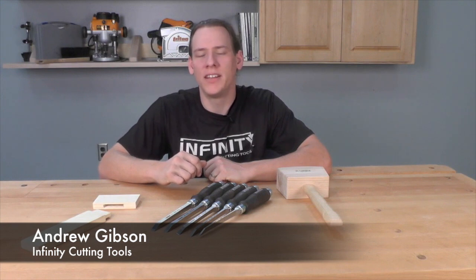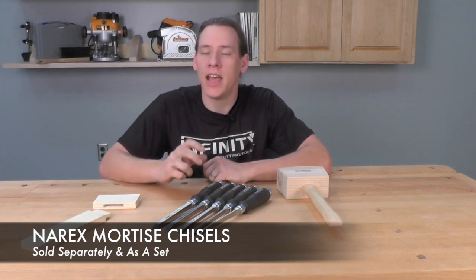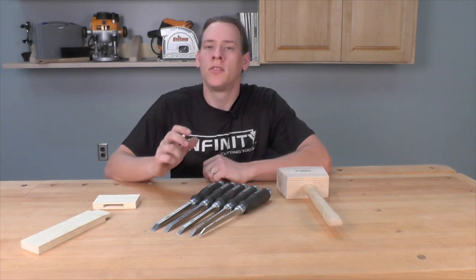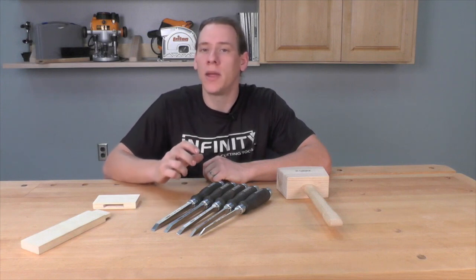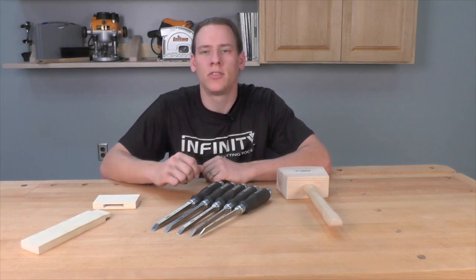Hi, this is Andrew with Infinity Cutting Tools. Today we're taking a look at the Narax Mortise Chisels. These chisels are completely different than any other type of woodworking chisel. They're specifically designed to make chopping mortises in solid wood faster and easier. If you've never had the opportunity to use a proper mortise chisel, you're in for a real treat when you give these Narax Chisels a try.